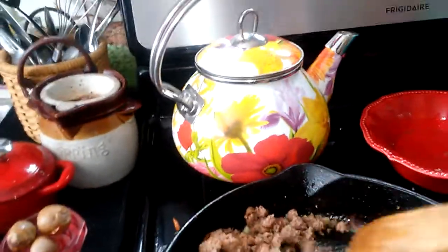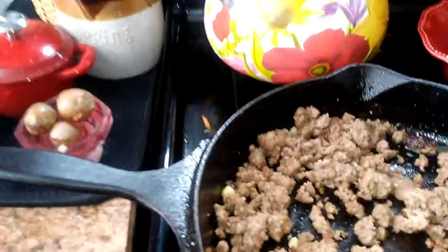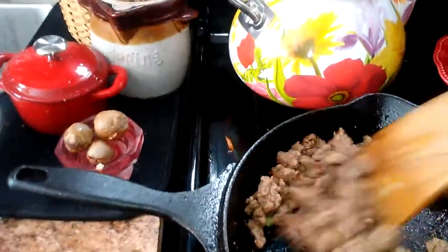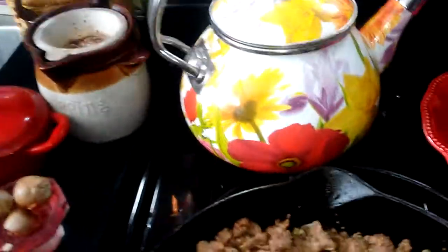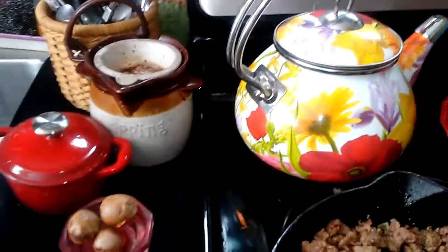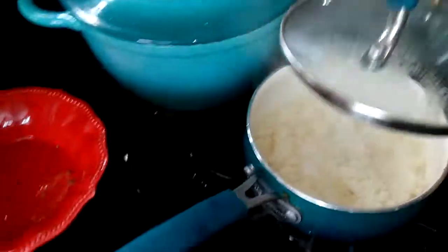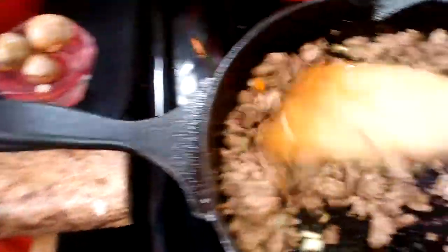Now I'm putting it together so it'll be fine. I really only have to do this for about two to three minutes because the meat's already done. That's what the carrots look like, there's the rice — it's just sitting in there so it doesn't get cold.